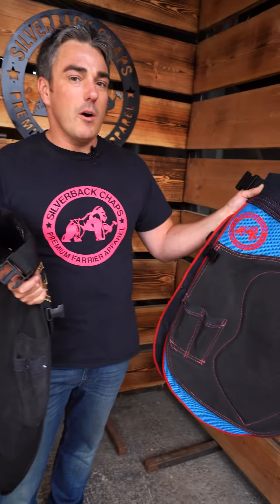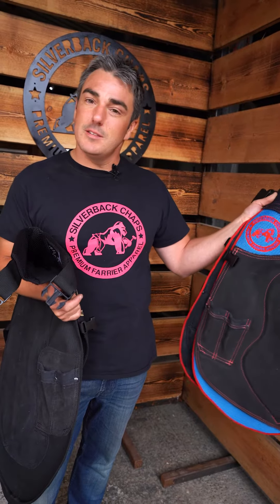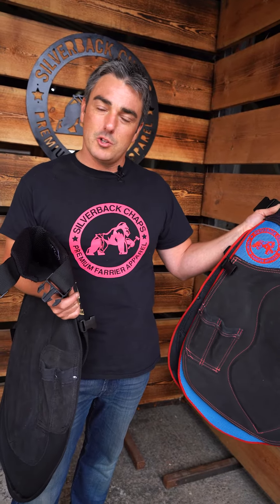For longevity, the Ripstop canvas. For working in really hot climates and not doing too much grinding with too many sparks, then this is a great chap for you, our Evo mesh. Thanks very much, hope that helps.